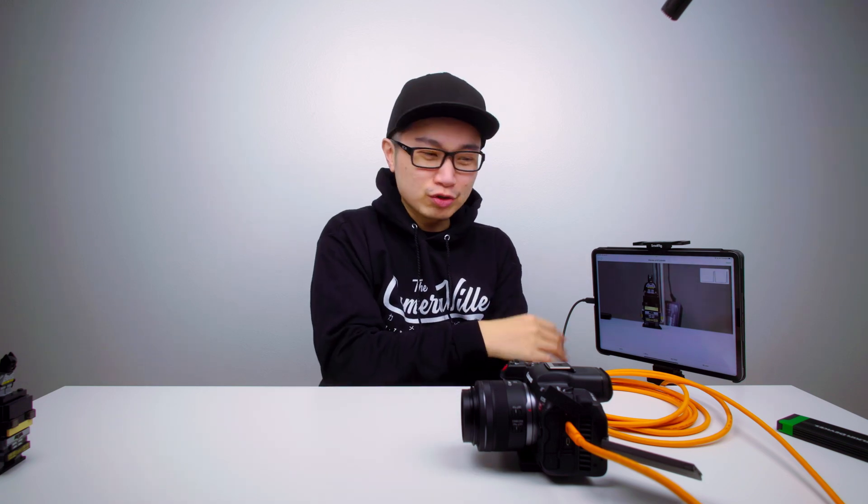Anyway, it works with the Canon, works with the Nikon — just make sure you've got the right tether cable plug and you're ready to go. Take it easy!